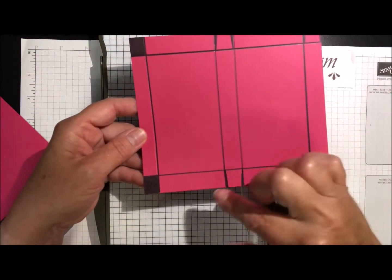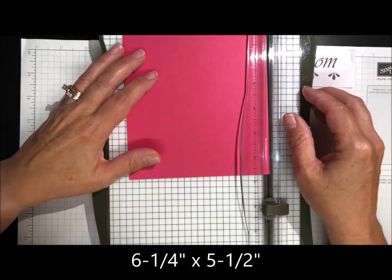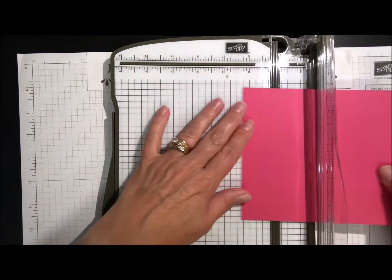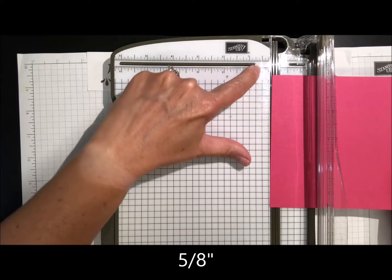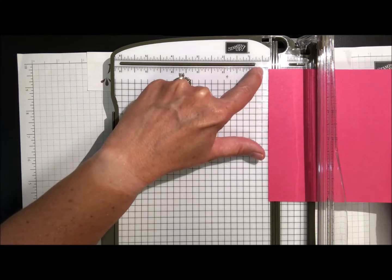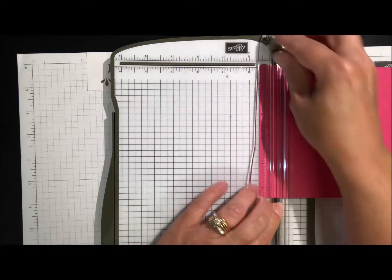I've done a little template to show you where to end up cutting. You're going to start out with a piece of cardstock that is six and a quarter by five and a half. On the six and a quarter side, we're going to start at five-eighths of an inch. The big line is a half inch — skip the teeny little line and go to the next small line, which is five-eighths.